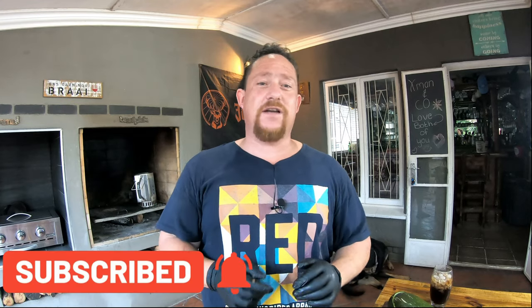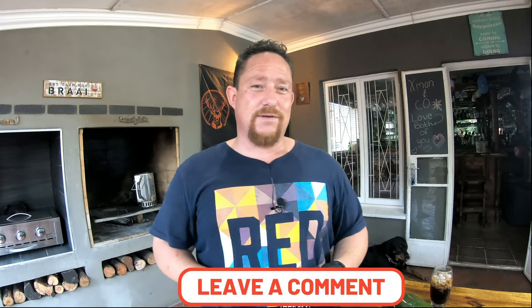Guys, if you like what we're doing, you know the story — like, share, subscribe, and enable those notifications so you get notified as soon as we upload a new video. Thanks for watching, we can't do this without you. See you in the next one, cheers!